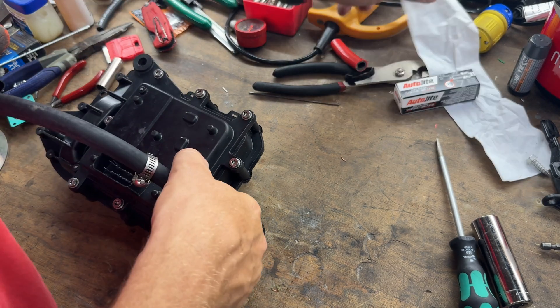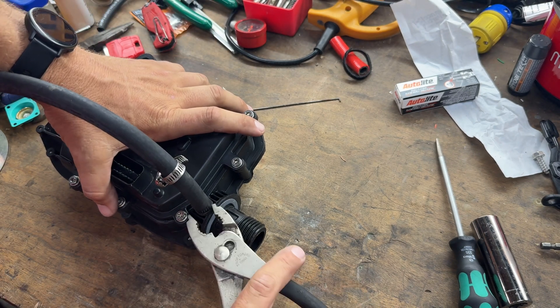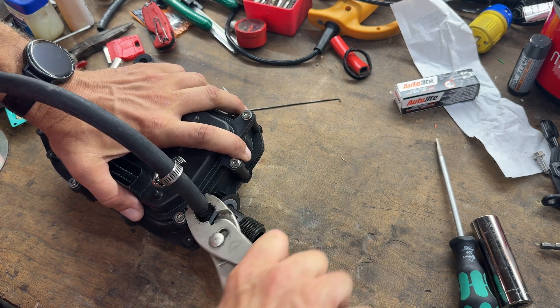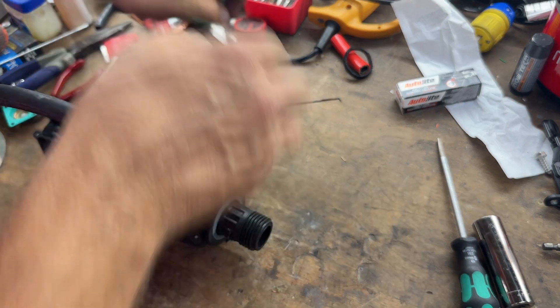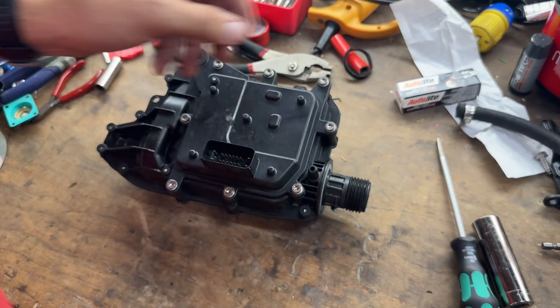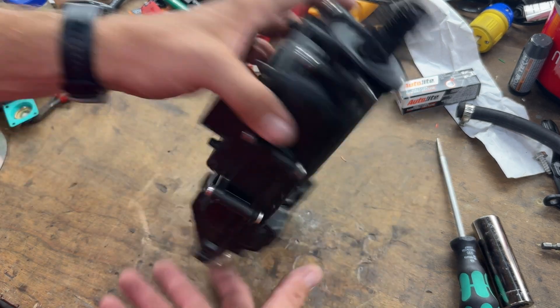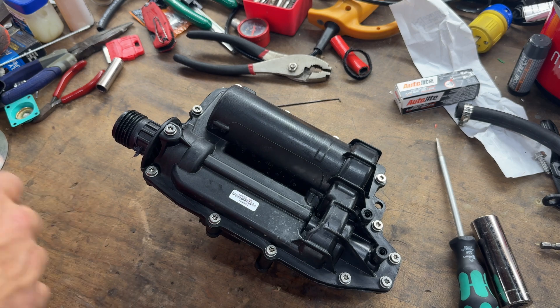Next we're going to take this hose off — I probably don't have to, but just to make it easier to work on. Break that loose a little bit and it comes right off. Now this is the module side. I'm not worried about that — I want to get in here and look at the guts, and we need a T25 to get rid of all these screws.